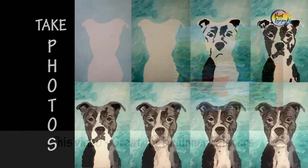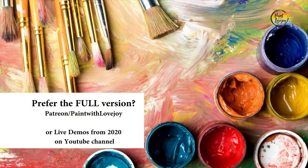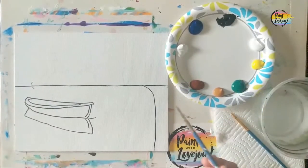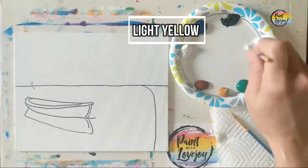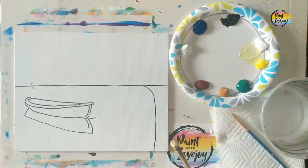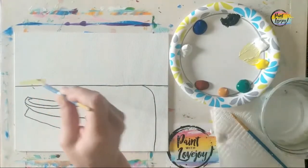This is a nice lake reflection. Grab your supplies, transfer your traceable to your surface, and as always, make sure you take your progress photos. This is a time-lapsed video, so please do not go as fast as the video — pause as you need.